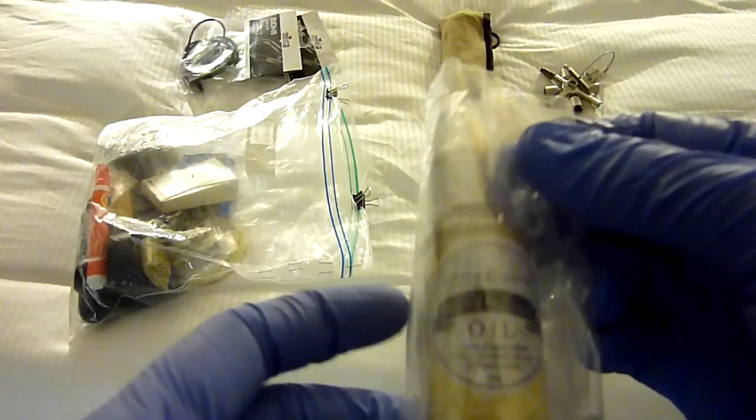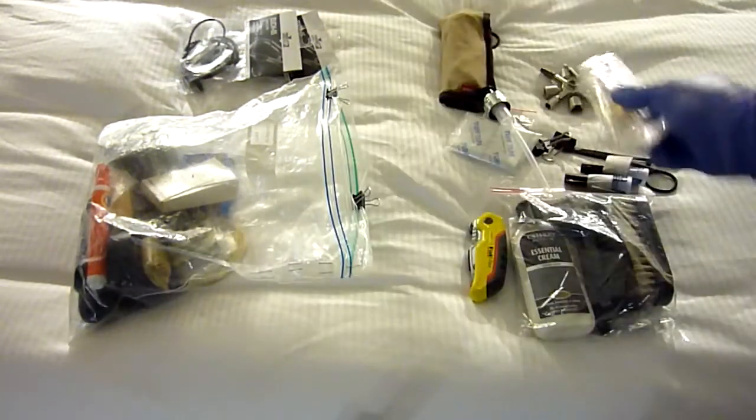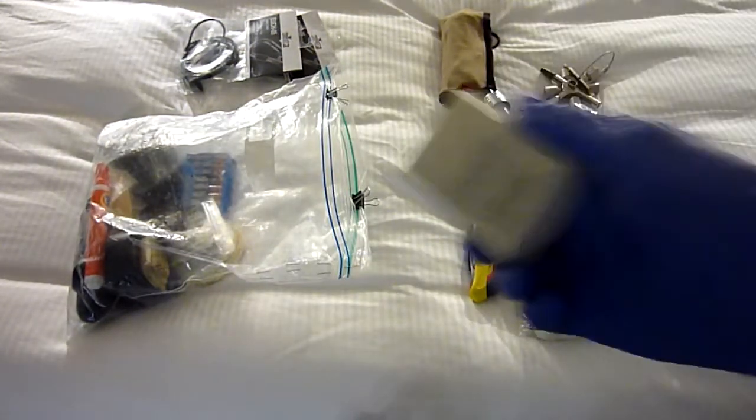This is tool oil — it's for my Leatherman and my Swiss Army knives.